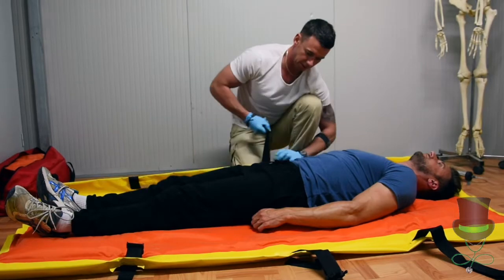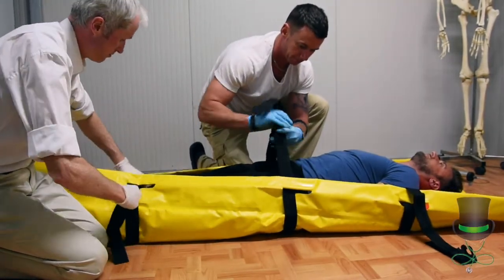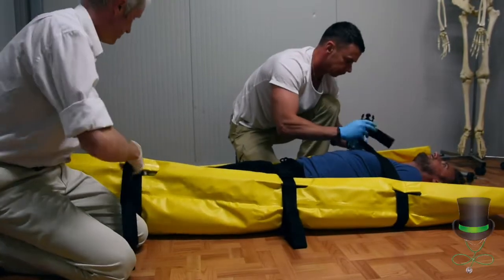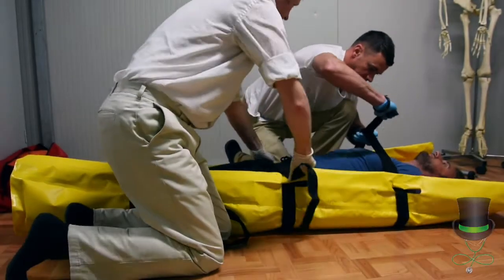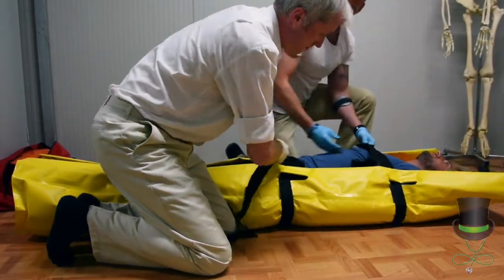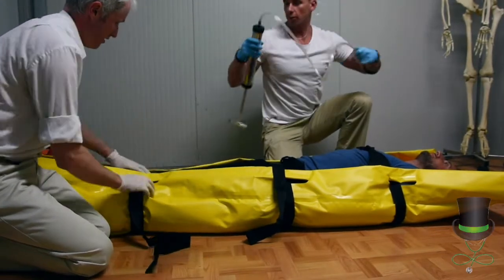We don't need to distract the patient. We distract at the chest, the hips, and the legs before extracting the air from our body splint.